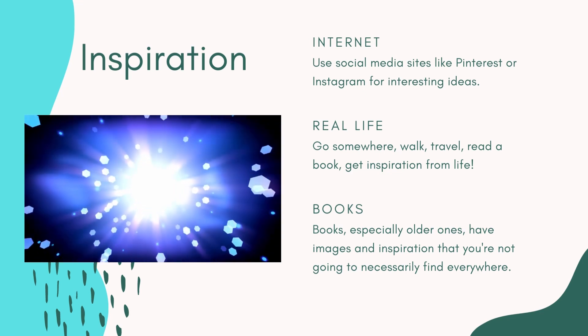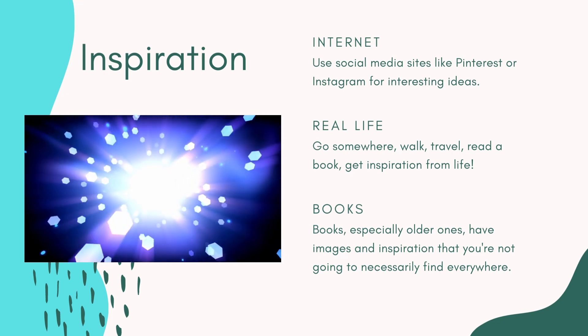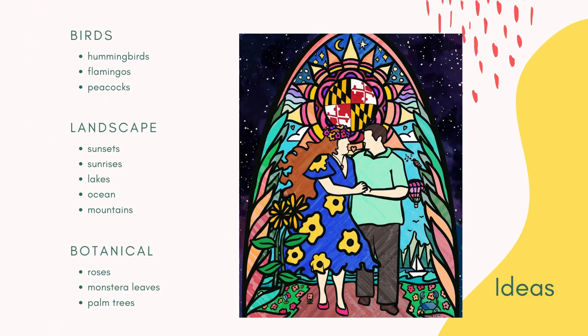Don't choose something too small or too detailed because stained glass loses detail. You'll want something that has strong, vibrant colors. Brainstorm some of your favorite things to draw. Here are some ideas that you can use, but don't be afraid to try this and fail because you'll only end up learning something. And learning is the point.